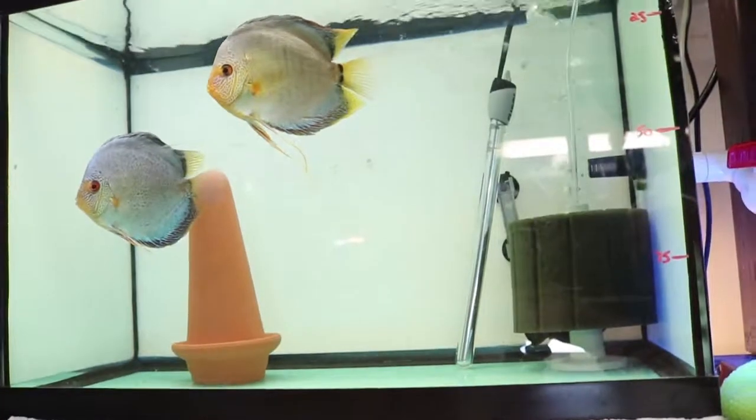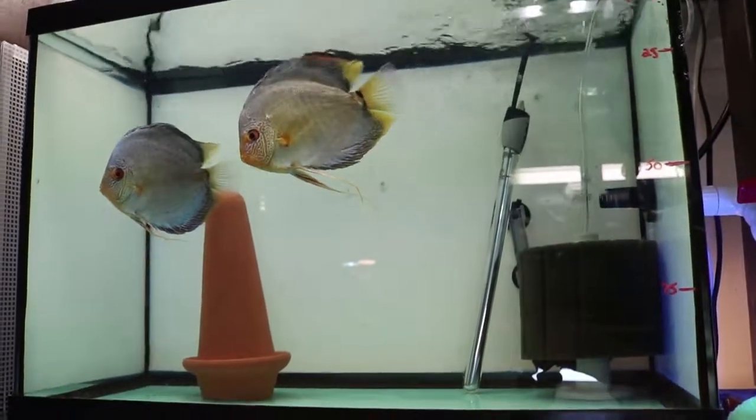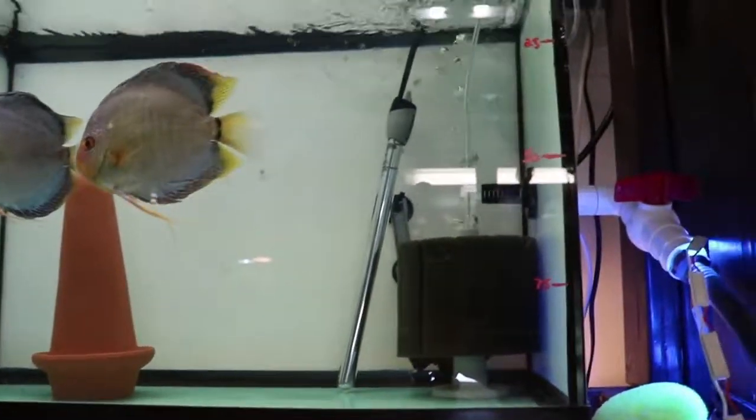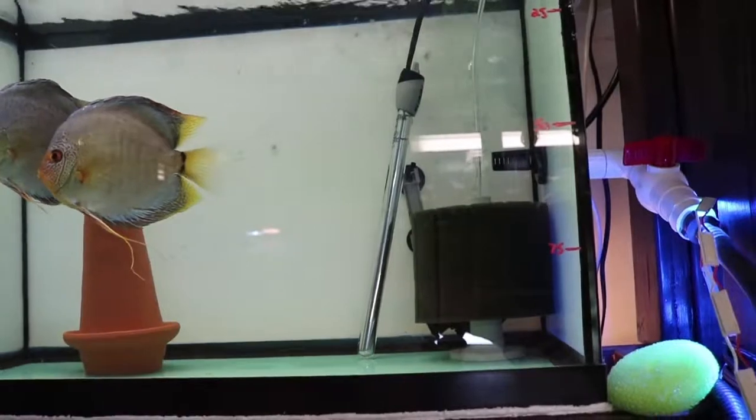So this is my typical setup: white background, breeding comb, heater, sponge filter. Pretty basic.